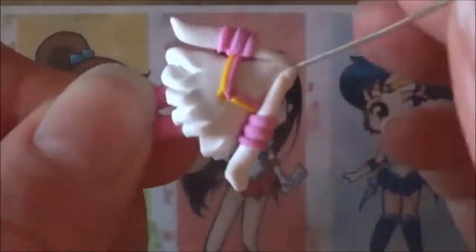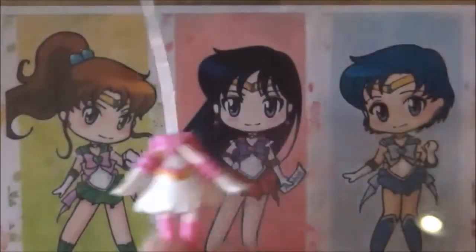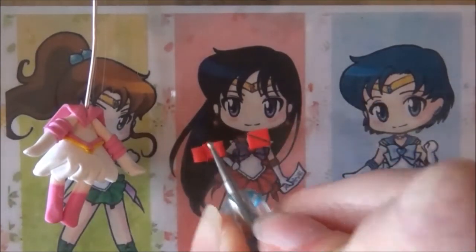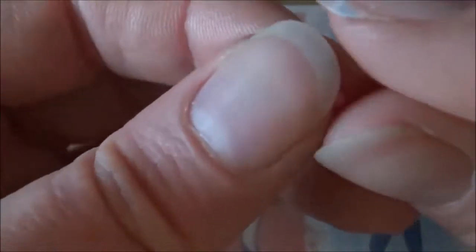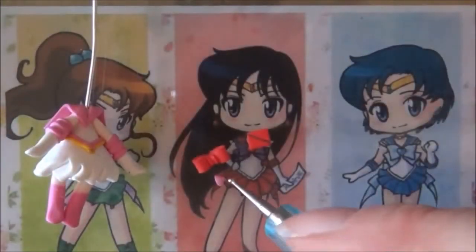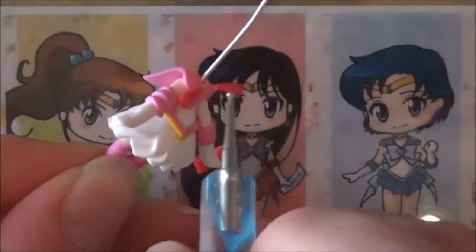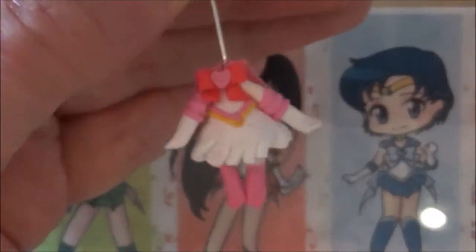Smooth everything out and then pinch the arm a little bit to make a little hand. Attach the two arms to the body and then we can go on to make the collar. For that, get out a triangle that you cut down to the center and attach it. Next up is the bow - prepare a strip of red clay, cut it and smooth everything out. Then pinch-roll a ball of pink clay between two fingers, make an indent with the dull end of your blade, and squish that to make a tiny little heart for the center of the bow. Apply the elongated triangle shapes first as that's the ribbon that dangles down, then attach the bow, make sure it's bonded, and also make one for the back side.